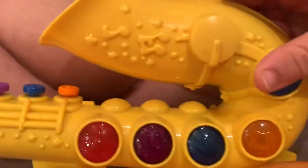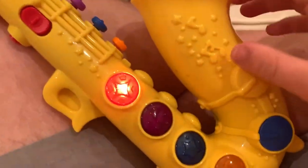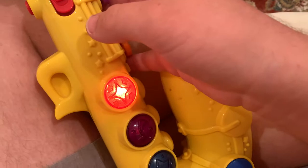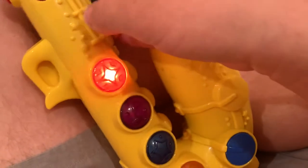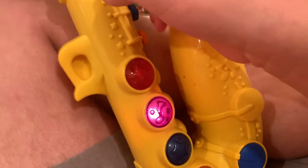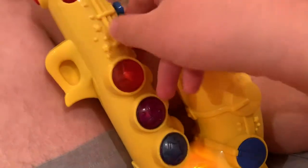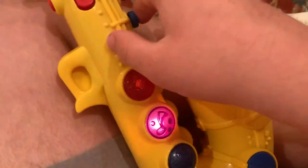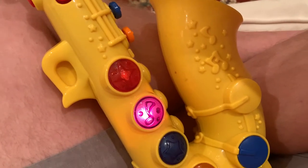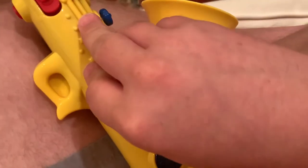Let's look at the music mode. It'll start playing a song. If you want to stop it, you hit the button. If you hit one of the buttons that play different notes, it'll let you play along with the song — it doesn't matter which one you press. And then it's done.